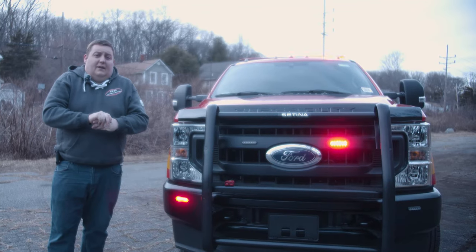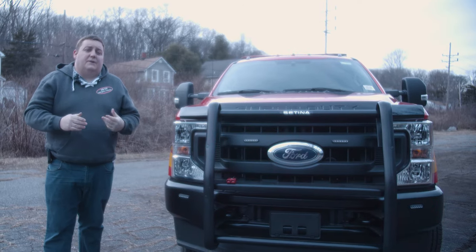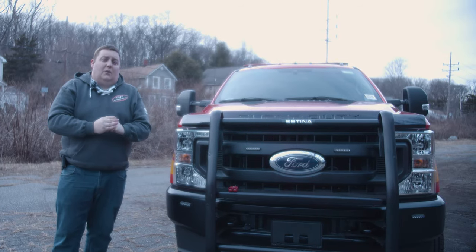Thanks for checking out our channel today. If you have any interest in a vehicle like this or a different vehicle designed better to suit your needs, please feel free to reach out to us. Give us a call, shoot us an email, shoot us a direct message, or comment on the video — we'd love to answer any questions that you have.